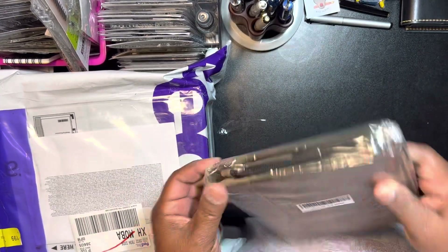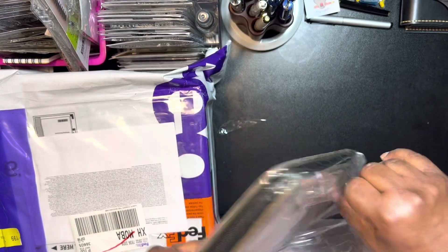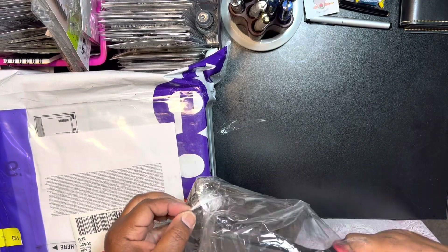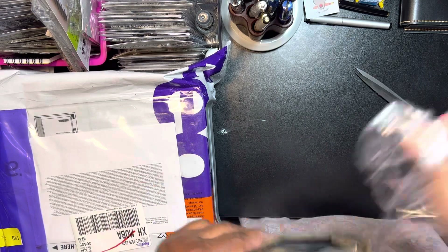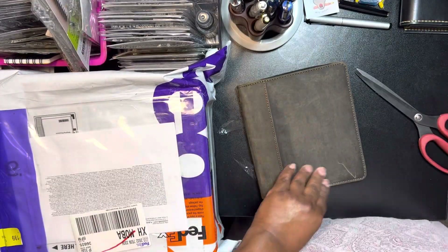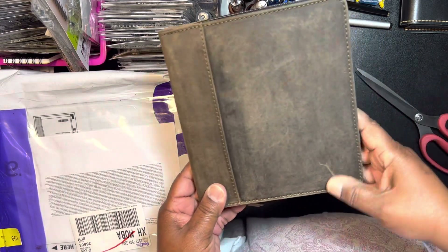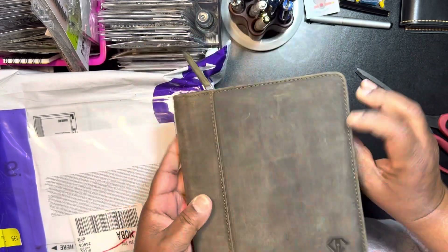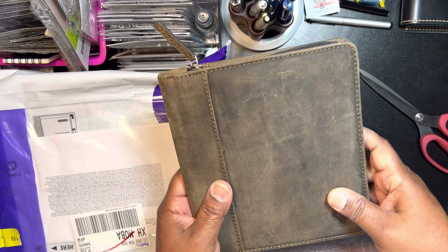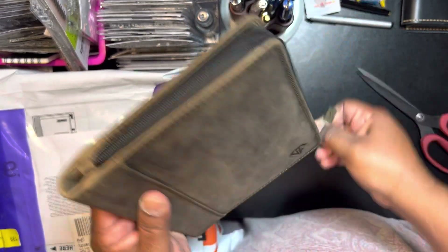Let's take a look at this. As far as smoothness, this is really nice. I really like the way this feels. Did I scratch that already? Well, it's going to get scratched, so whatever. And then there's your little emblem, and this looks nice. It does have a smell to it — and it's not that leathery smell. It's kind of like a little chemical smell. It's not terrible.